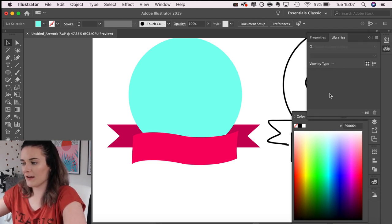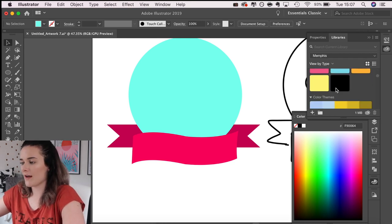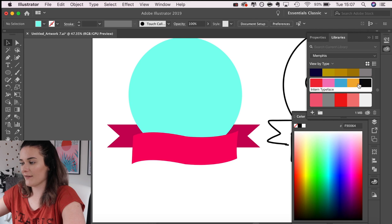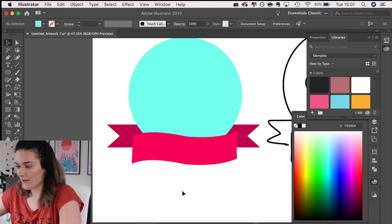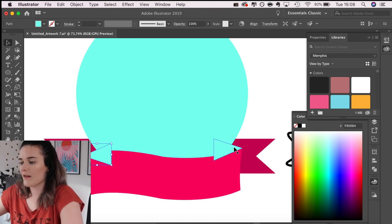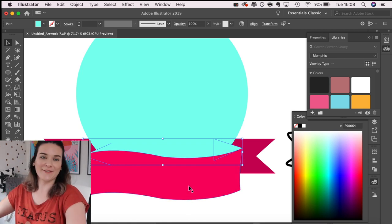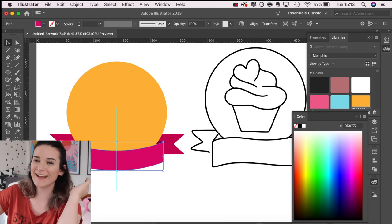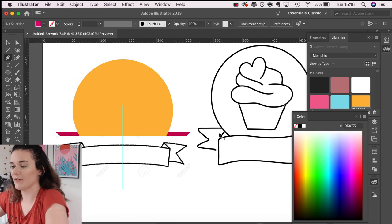In my Libraries I have the colours from my website and colour palettes downloaded from Adobe Color — loads of useful swatches. If you have an Adobe subscription, I highly recommend it. Back to work — I'll do a little triangle and send it behind the banner. But I can see that banner isn't straight at all and I think I need one with a bit of a curl in it.